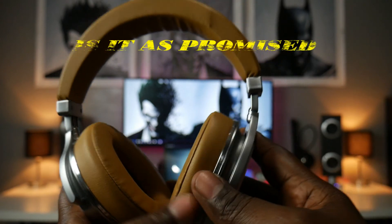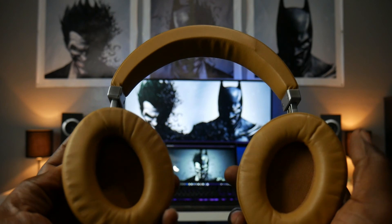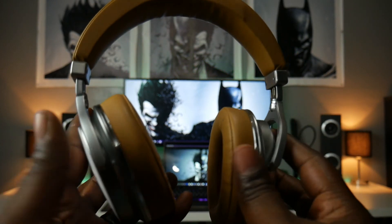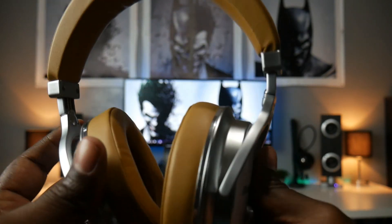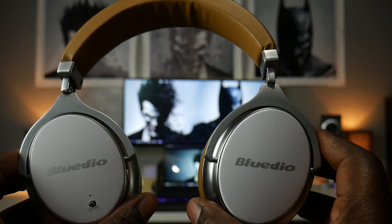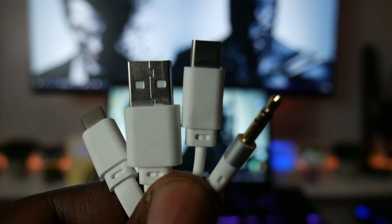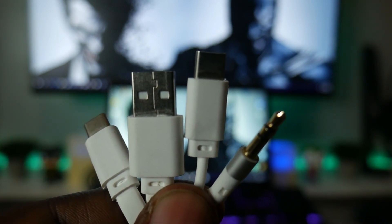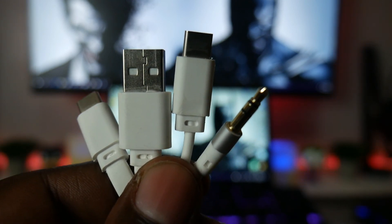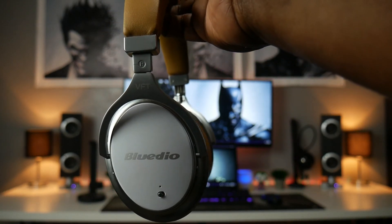They look good, they sound good, and they feel good — so they check off all my boxes. The ear cups as well as the headband are very plush and comfortable, so you won't experience listening fatigue. They are charged via USB-C, which means you won't have to worry about carrying multiple charging cables as most smartphones are moving to this format. A USB-C to 3.5mm aux cable, a nice carrying case, and a clip are provided. These headphones live up to Bluedio's claim and they are as promised.